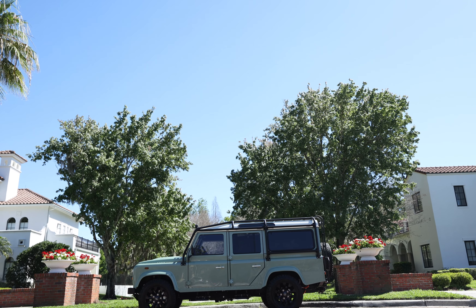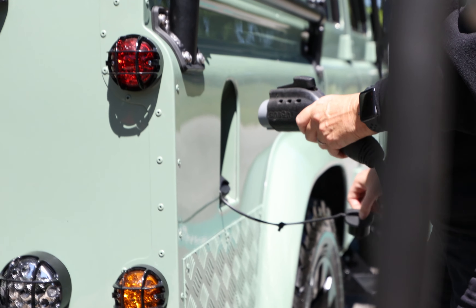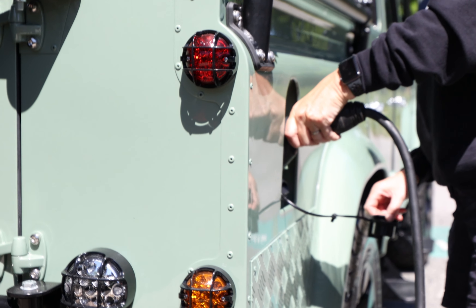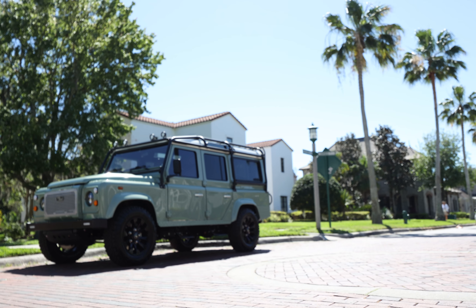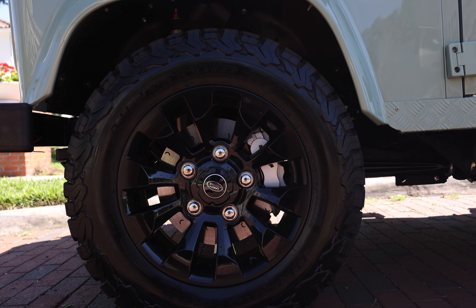This is Project Homecoming, an ECD custom EV 110 built to our client's exact specification. Homecoming is painted in full gloss Grasmere Green with silver accents. Project Homecoming sits on 18-inch sawtooth wheels with BFG all-terrain tires.